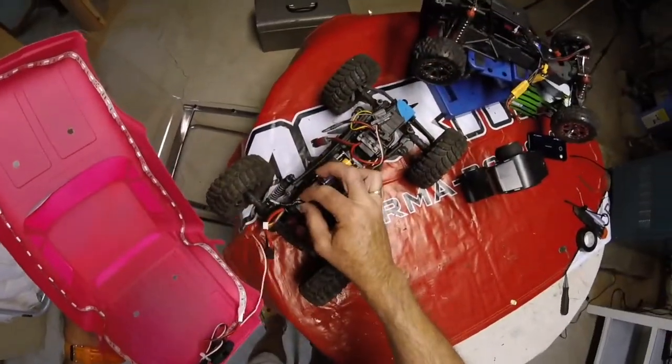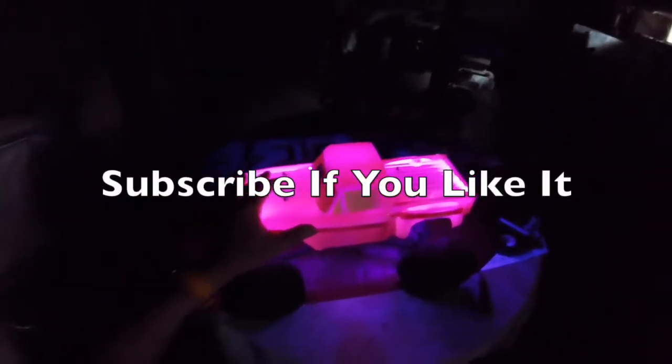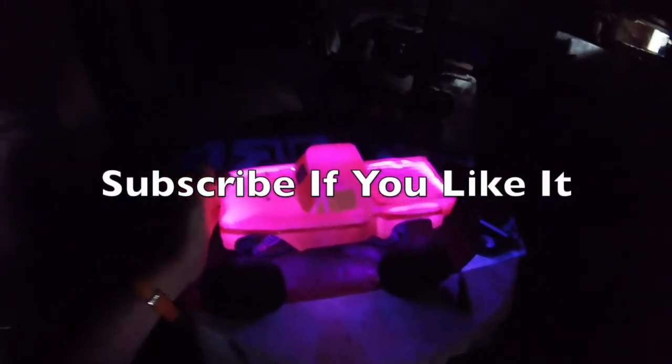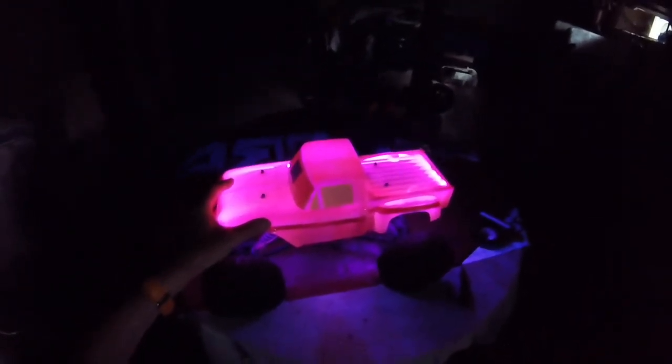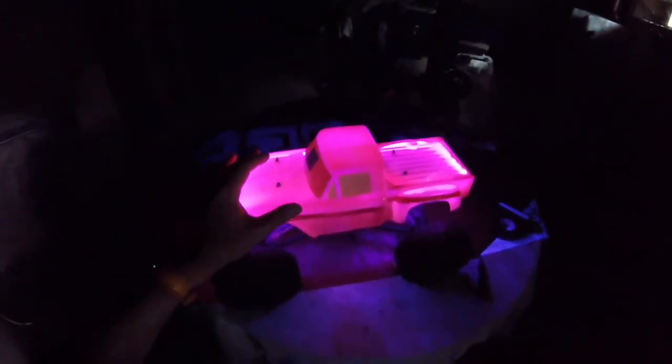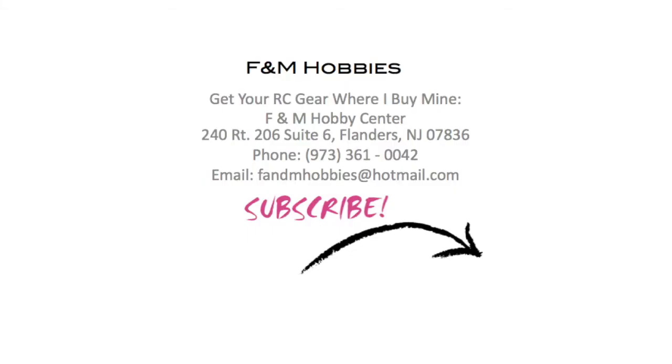We're going to plug this lead in, get the body on, flick the switch, and see what happens. I hope you like this video — if you did, please subscribe and share with friends. It's very simple and you could do this on pretty much any car body. It looks best run at night in pitch black — I'm in the basement right now with a little bit of light, but it works absolutely brilliantly at night. If you want to buy your RC gear where I buy mine, buy from F&M Hobbies in New Jersey. Thanks for watching.